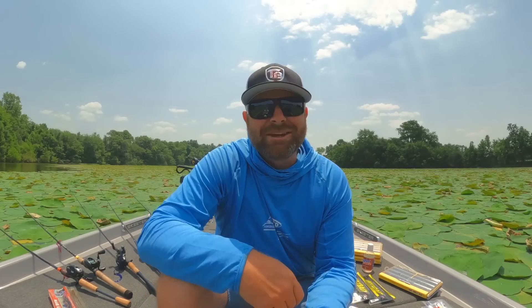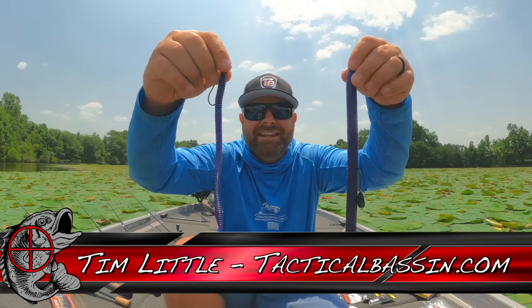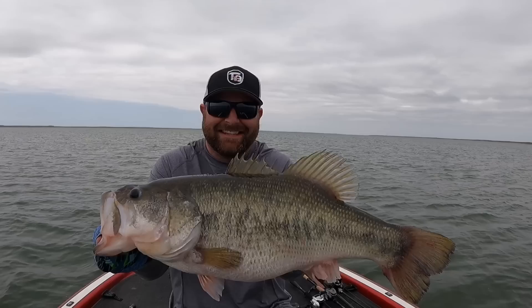What's up guys? Tim Little. Welcome back to Tactical Bassin. Today's video, we are talking about summertime worm fishing — my favorite techniques, my favorite baits for each technique. Let's go.